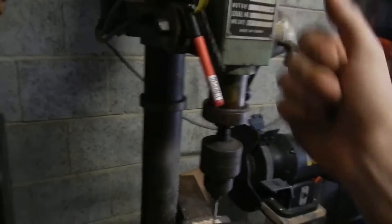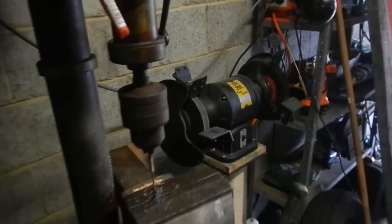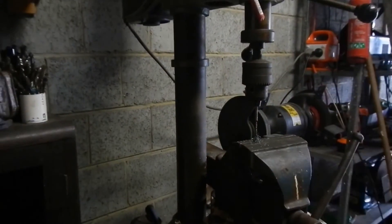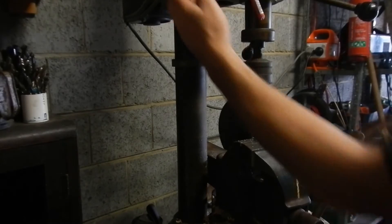And no, I didn't go and fork out for the drill press — I got that and the old grinder over there for helping an old guy move out of his house. He didn't have room for these things anymore, so I got to keep them. Score! Anyway, let's have a quick look at that and keep this video as short as we can.